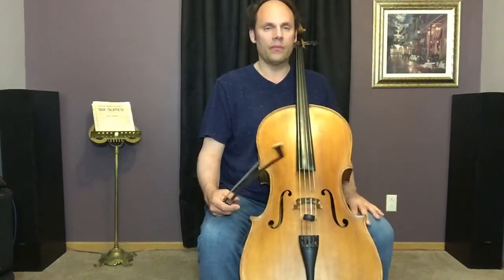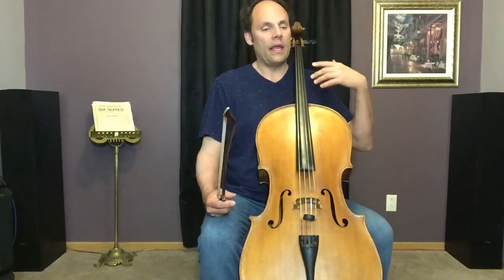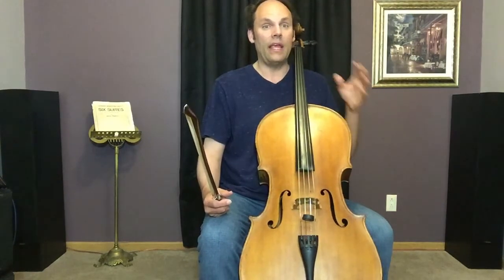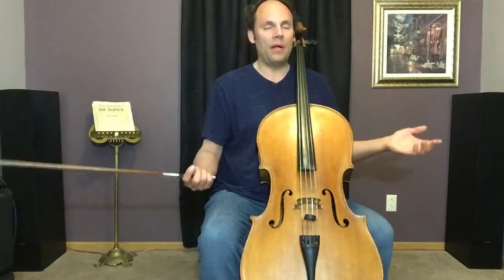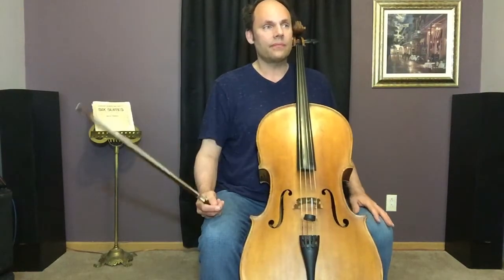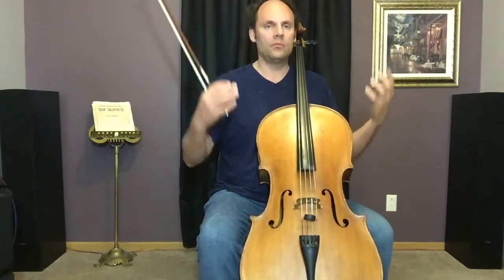I would also suggest avoiding the phrase 'sit up straight.' First of all, the back is not straight — the back is curved. Thank goodness it's curved. If it weren't curved, our backs would probably all be torn up before the age of one or two. Our back is curved and serves as a natural shock absorber with some spring to it.